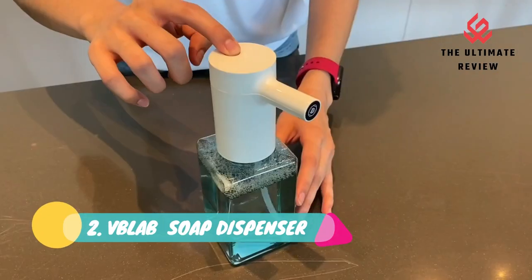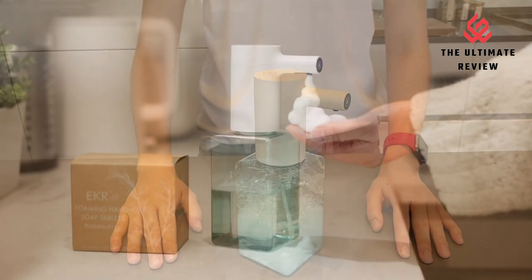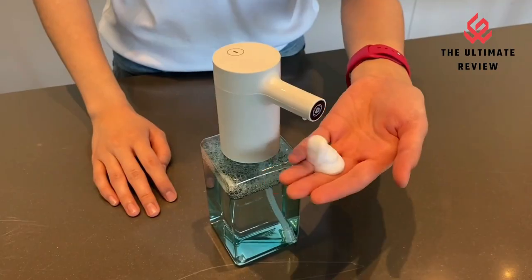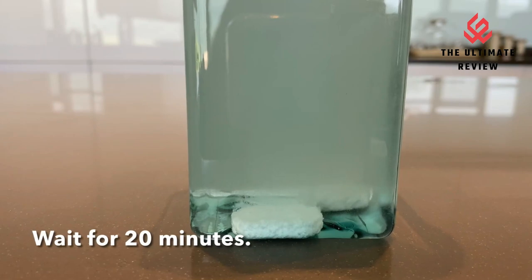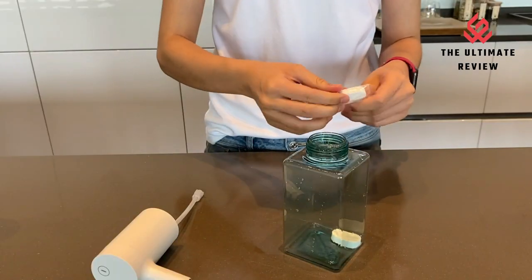Number 2: V-Blab Soap Dispenser — Rechargeable USB Charging. The upgraded automatic foaming dispenser can be charged by micro-USB cable instead of replacing batteries, making it more convenient and environment-friendly. Infrared sensor — smart and convenient. The automatic function facilitates the foaming process, and you do not need to touch anything.